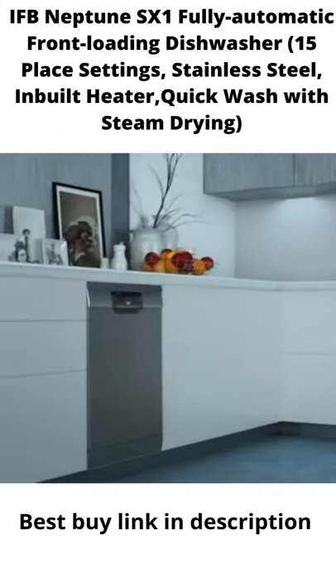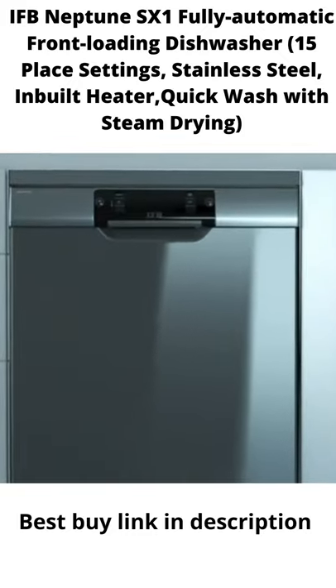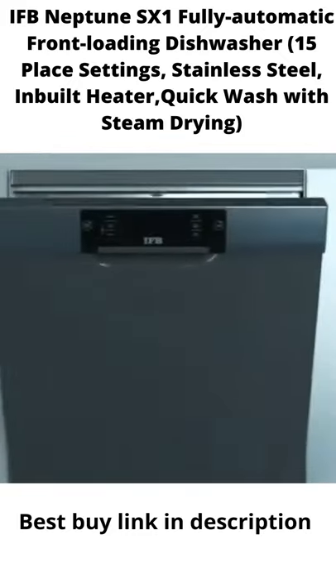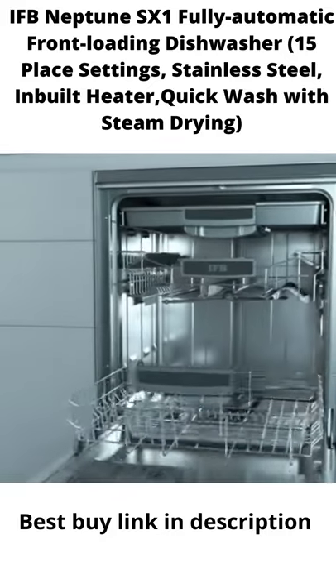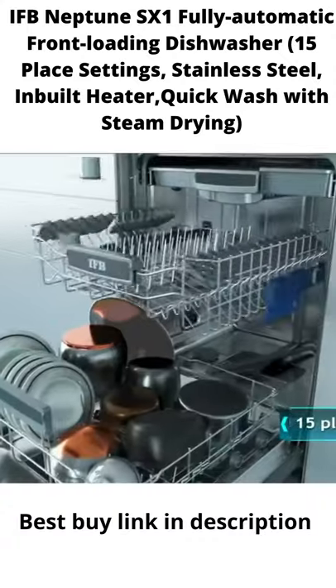IFB presents the Neptune Series dishwasher that comes in an elegant build to suit your kitchen interiors. Available in 15 place settings, making it the perfect choice for an Indian family.